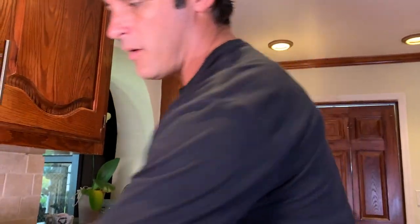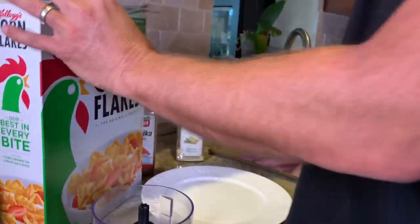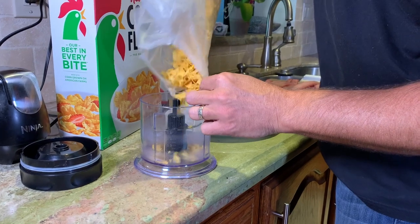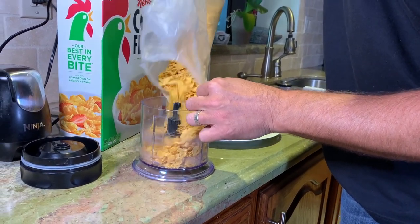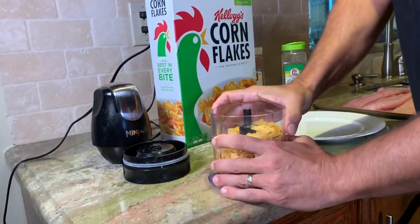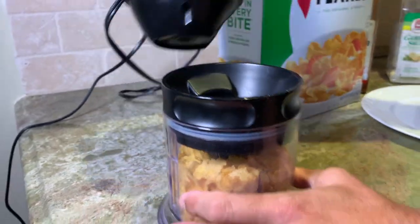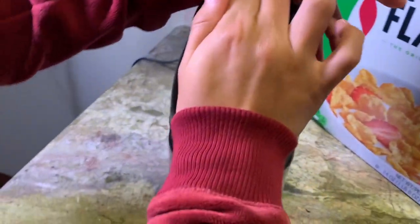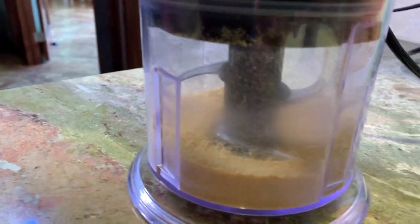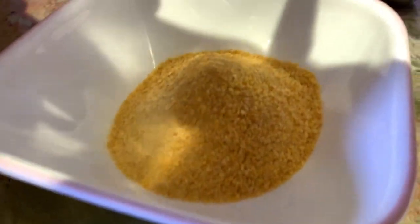Now it's time to make our breading. I'm literally going to take my little Ninja here and dump some of these cornflakes in, good old fashioned cornflakes. I put the lid on top and blend them up. Let me see what it looks like — all right, we're in good shape. These are just cornflakes blended up, and that's what we're going to use for our breading. Very, very simple. Anybody can do this.